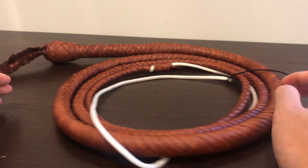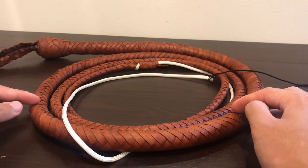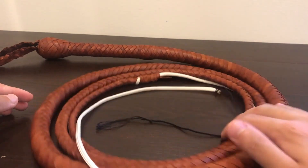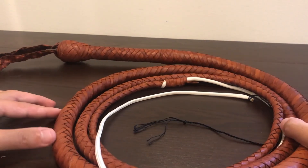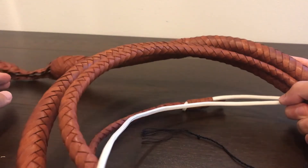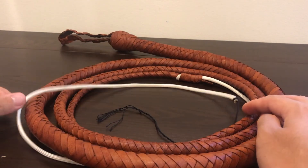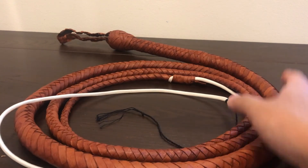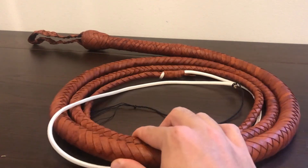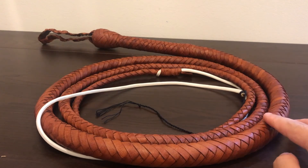That was actually the main reason I bought it — I wanted a leather indie whip for a decent price that I could beat up without worrying about damaging my expensive kangaroo hide whips. But yeah, it's a decent cosplay whip — good for indie cosplays. I wouldn't suggest it as your first whip for learning, though. If you want to get into whipcracking, stay away from this one and get a nylon whip instead, because this one will have you forming bad habits. So, let's go crack it.